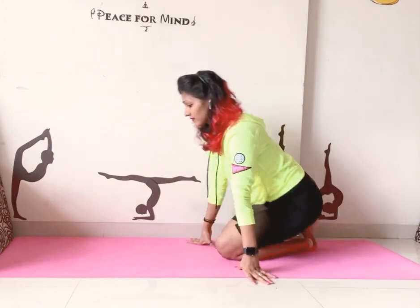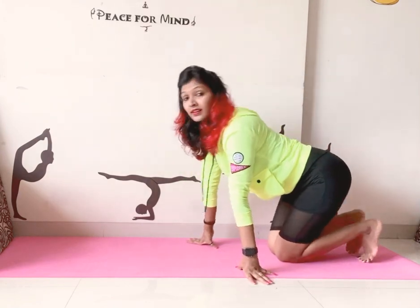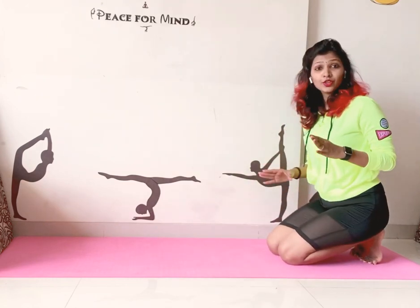Let's start. If you are a beginner, just first come on your knee. Make sure when you go down, fold your fingers and put them under your shoulder.